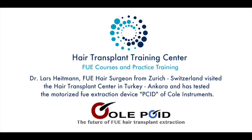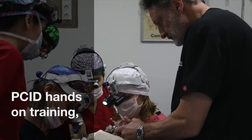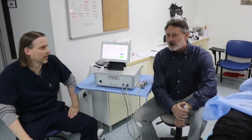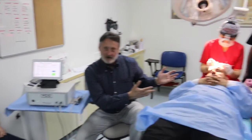Let's get started. I'm here with Dr. Hyland today, and he has experience with the PCID. I think it would be nice to show some of the work we've done thus far.